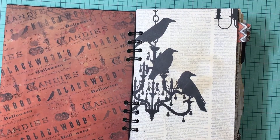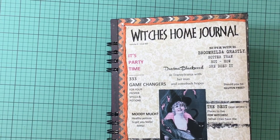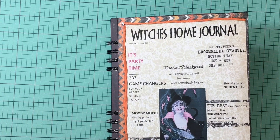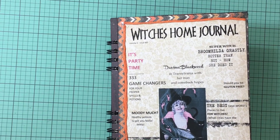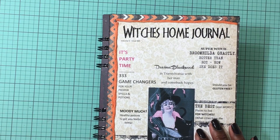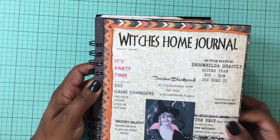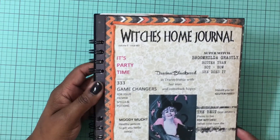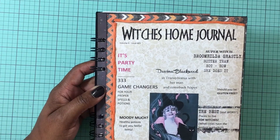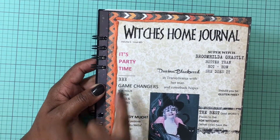Good morning guys! I'm here to do a quick share of a completed junk journal. I will be giving this one away. Although I like Halloween I'm not a big Halloween fan, but I did want to make a Halloween journal. This is the cover — I just typed it up in Word and put the words on here. It's actually just cardstock, and it says 'Which Is Home Journal, Volume 6, Issue 665,' kind of like a Ladies Home Journal.